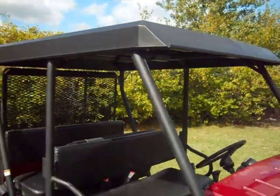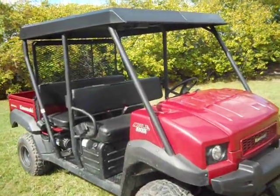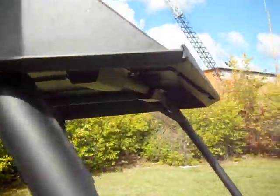Hi, we're here at Extreme Metal Products. We're here to show you our new steel top for the Kawasaki Mule Transport. It will fit the 3010 and the 4010 Mule Transport. As you can see, the whole thing is made from 16 gauge steel.